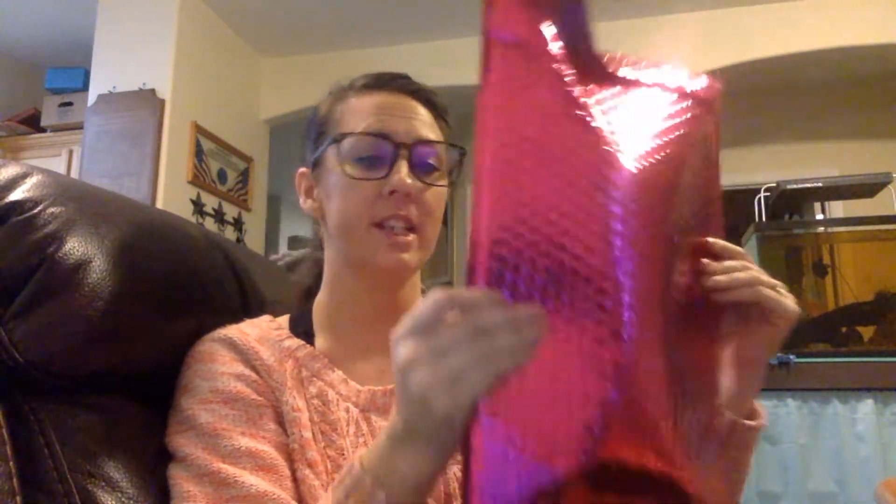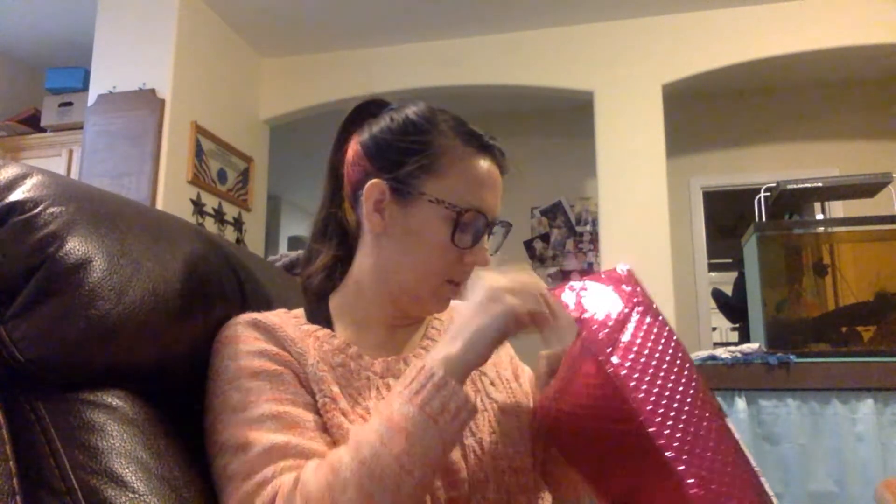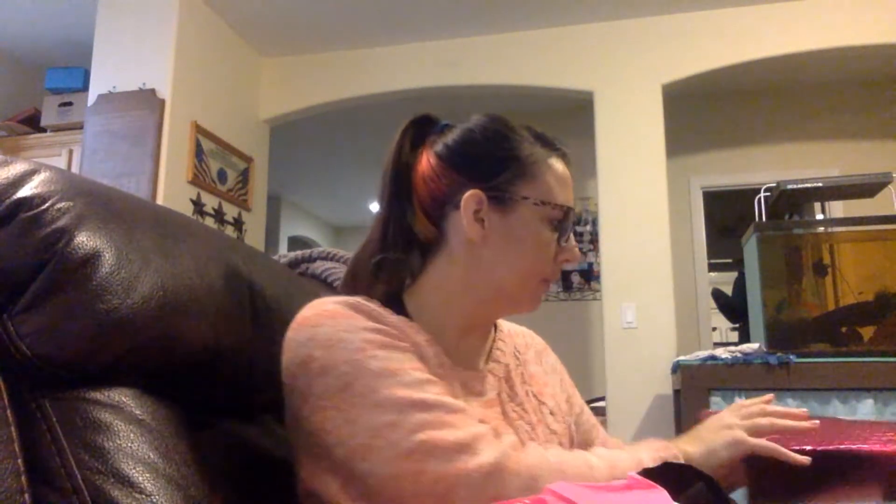I got my very first Nadine West package — it does not come in a box. You have an option of choosing this style of package or some other sort. I chose this because they look like they do the same thing. There's a pre-printed return label already inside, so whatever I don't want I just stick right back in and seal it. Makes it super easy — that's really nice.